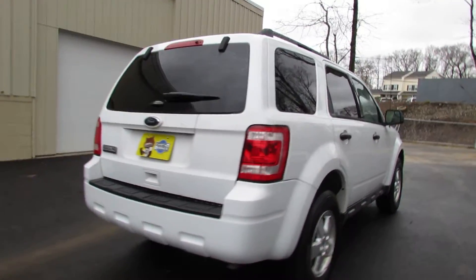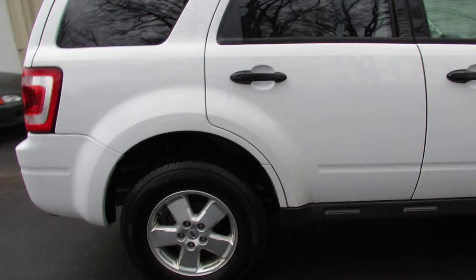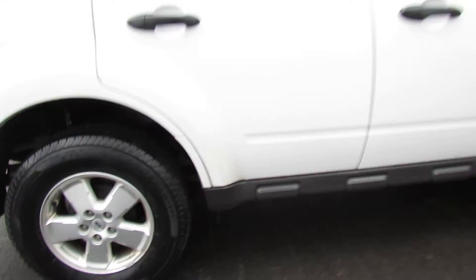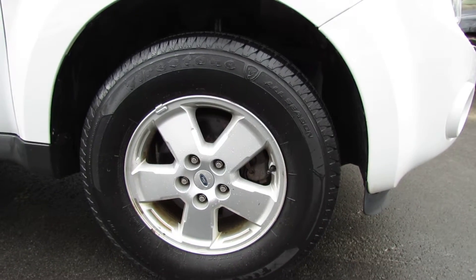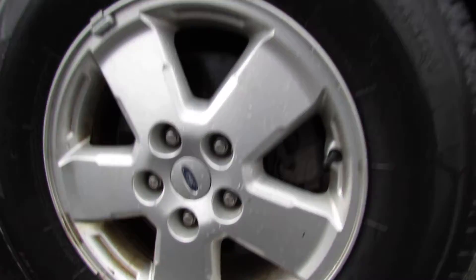It has a nice white exterior color. It has some nice rims sitting on Firestone all season tires. Lots of tread on there. They are 235/70/16.